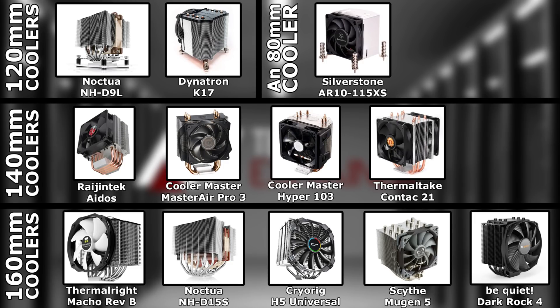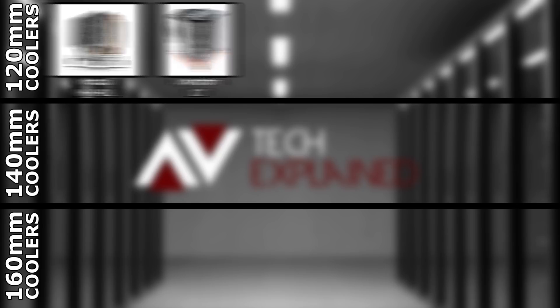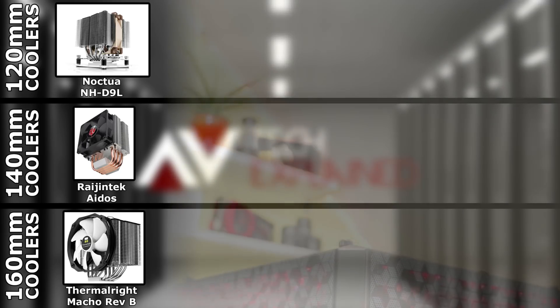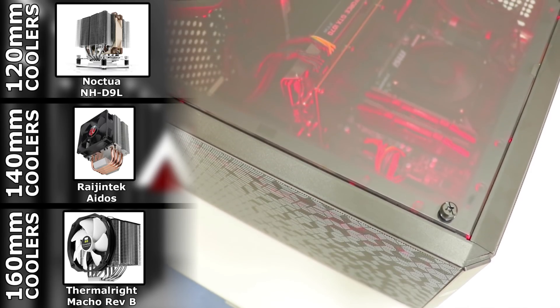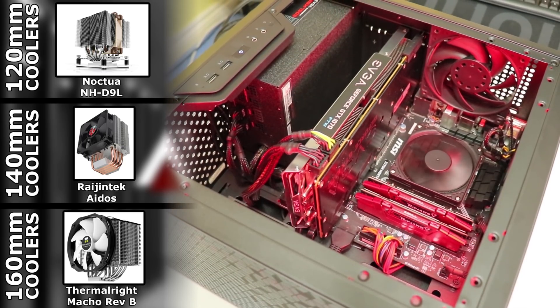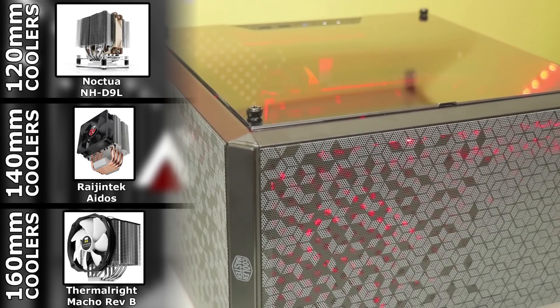The reason we're testing all of these coolers is we're going to — minus the 80mm cooler — test all these coolers individually. Then the winner of those will come back, the rest will be shot outside or something, and then we're going to be using these for upcoming case reviews. We've done quite a few case reviews in the past and I've done my best to keep everything as consistent as possible. But I also want to know what the maximum potential of each case is, and for that we need to know what it would perform like with the biggest and best cooler that can fit in the case.